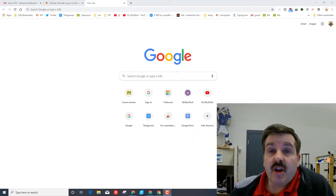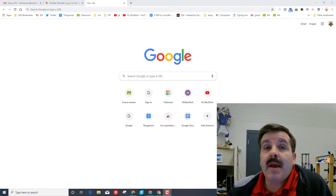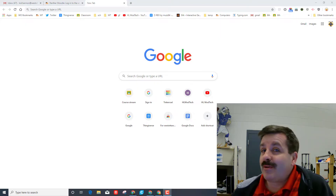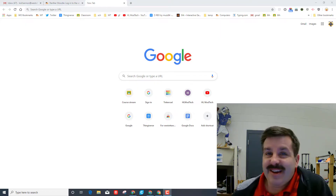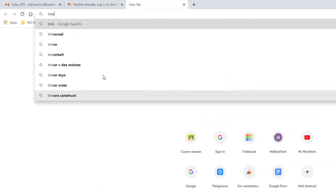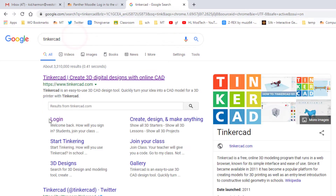Good day friends, it is me HL Mod Tech and I'm back with version 4 of my unicorn dude. I'm remaking it because I watched my students do it and I see little places where I think I can do it better. So friends, let's get cracking. The first thing of course is to type Tinkercad in your browser.